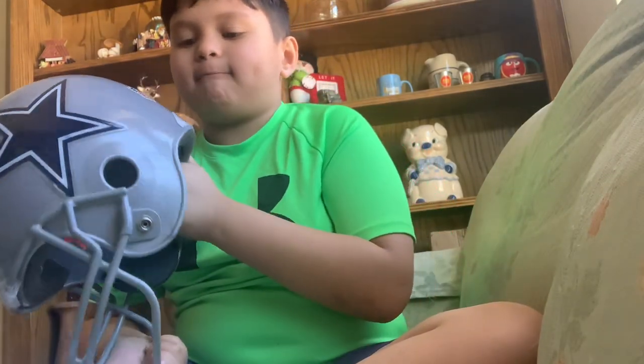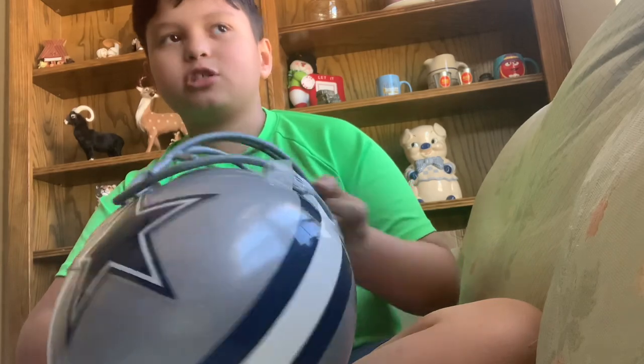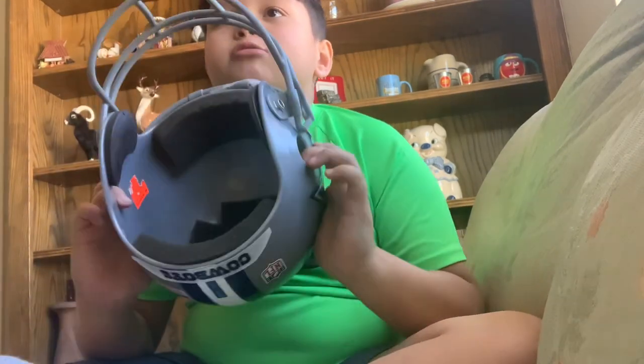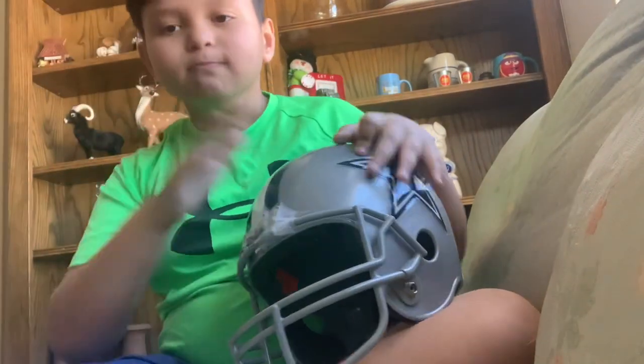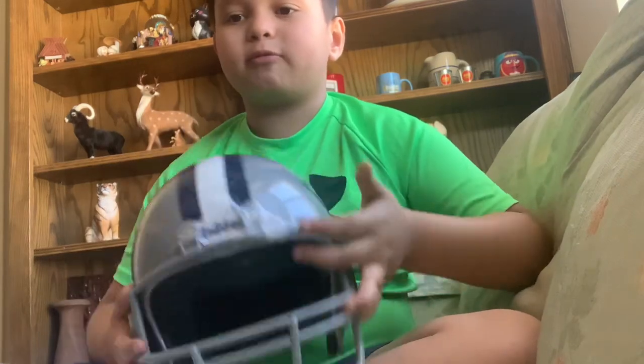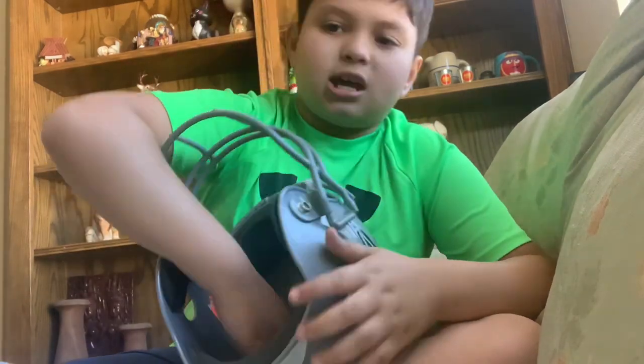I play two different footballs — I play school football and peewee football. My peewee helmet is right there but we're not going to focus on that today. So this is going to be my school helmet, and it doesn't have that much padding because we don't smack each other a lot.